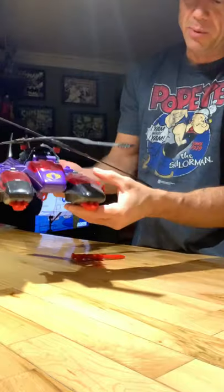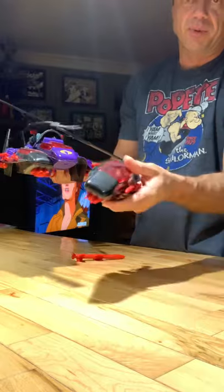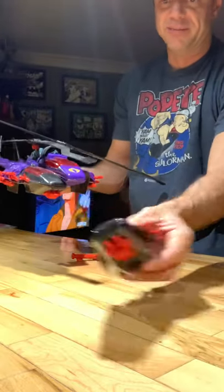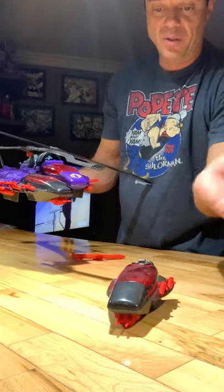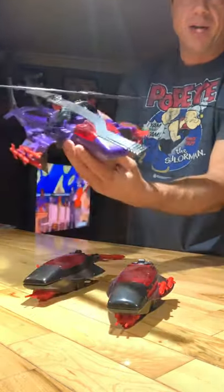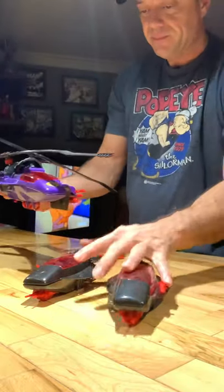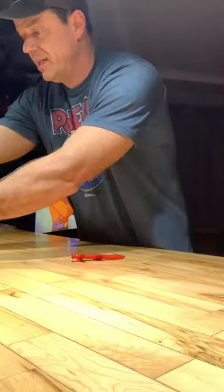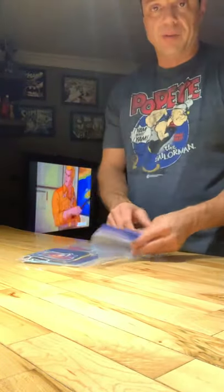These detachable pods could come down — you just push down on them and they would separate from the chopper. You could take after the GI Joe guys with your separate little pod. A figure would go in there, and both pods became detached, so you have two pods and then the chopper itself. Really just a great all-around fun toy.